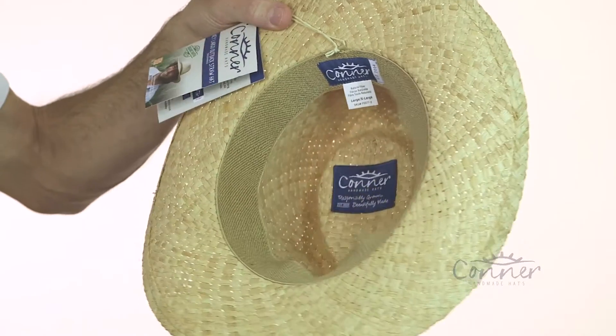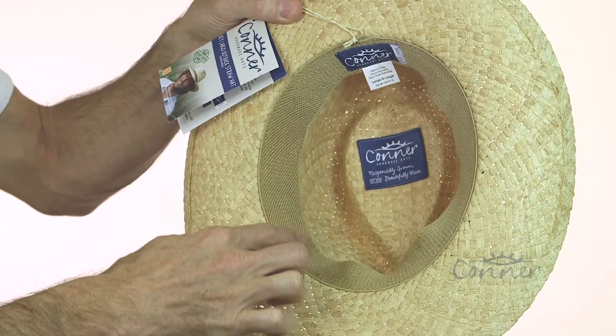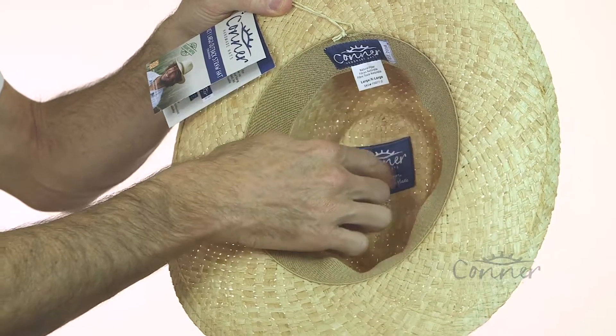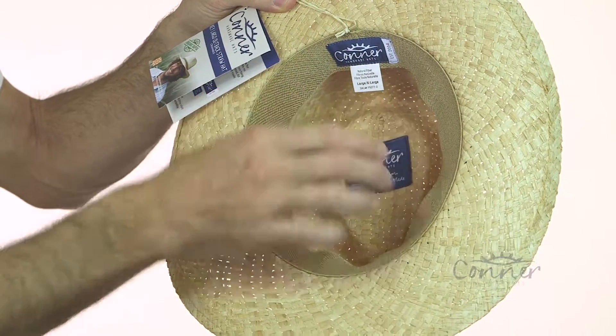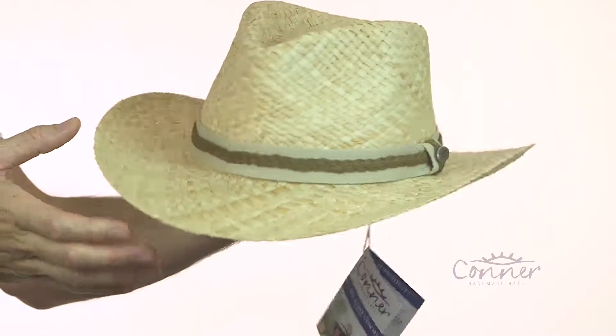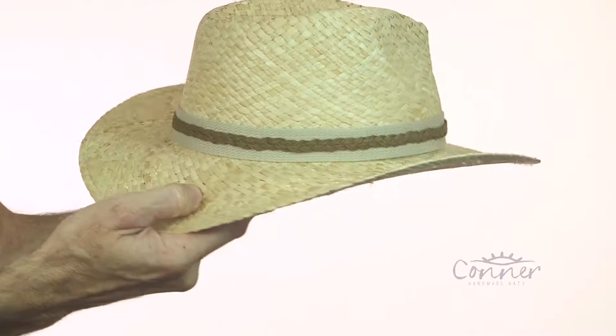On the inside of the hat we've got a beautiful deluxe soft terry stretch band for an excellent comfortable fit. All of our logos and labels are made from recycled plastic bottles. And that is the Key Largo Outback Straw Hat by Connor Hats.